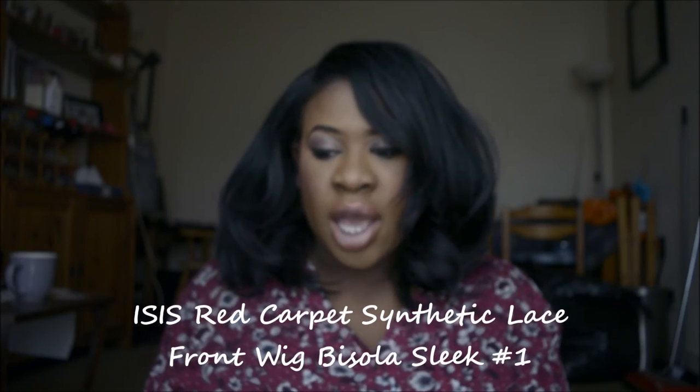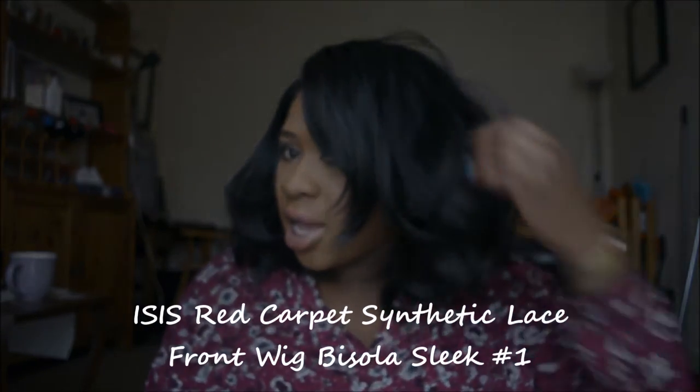This is the wig I'm wearing — I've taken out my crochet braids and I just need a go-to hairstyle while I give my hair a break for a week or two. This wig is from ISIS — it sounds like a terrorist group, but it's from ISIS — and it's called Besola Hair. It's got two combs here, a comb at the back. I quite like it. It literally is my go-to wig.